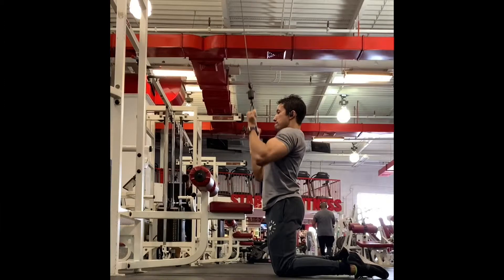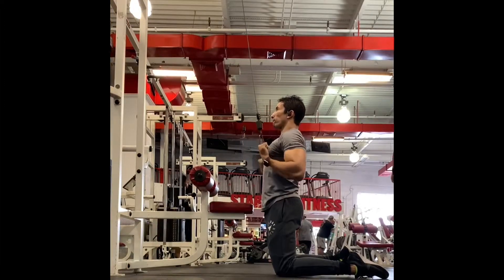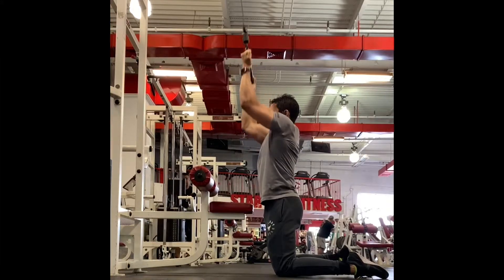Really linger when you get to that halfway position. Take that opportunity to tighten your abs and pull those ribs down — it's a little bit of extra posture practice. We're doing three sets here.